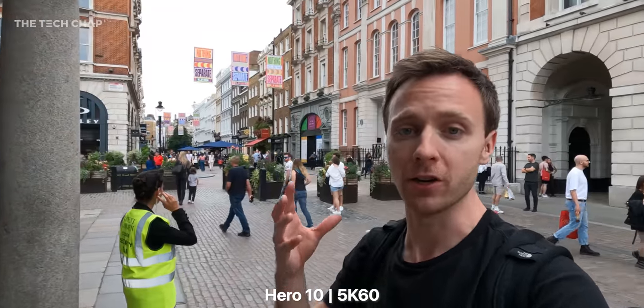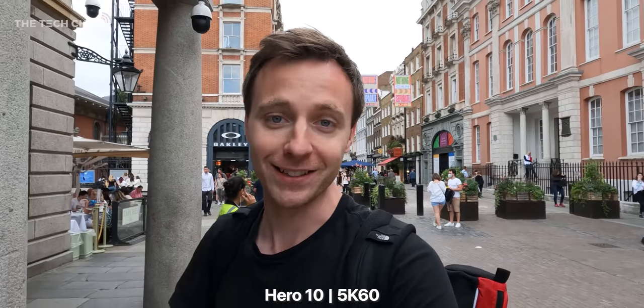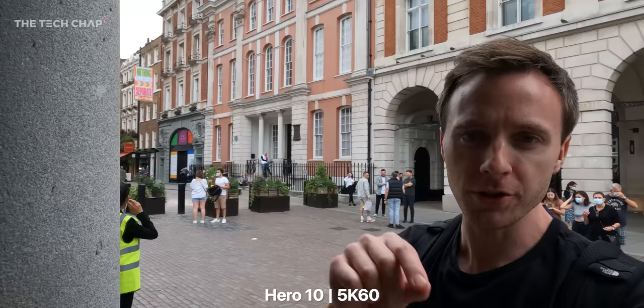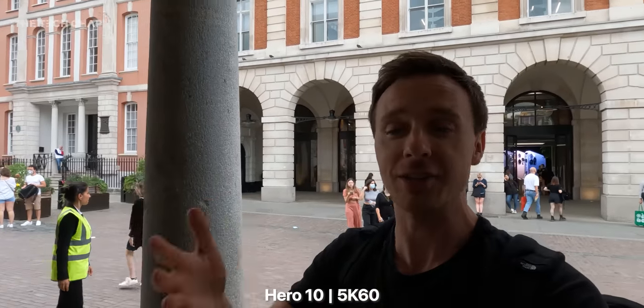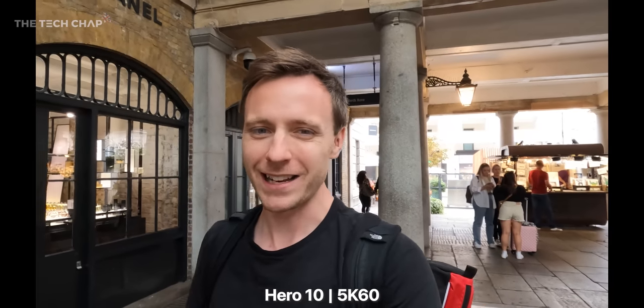In terms of actual picture quality, I don't think an awful lot has changed when you're in good light. But as you guys know, the one thing that GoPro struggle with is low light performance. So with the new chip we have new advanced tonal mapping and also 3D noise reduction, so hopefully a little bit less noisy as the lighting changes — but probably not a night and day difference in terms of actual video quality.